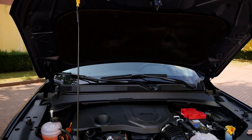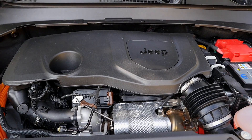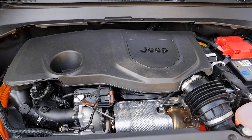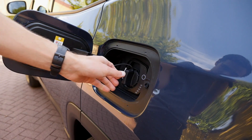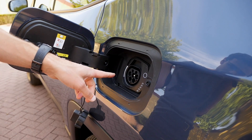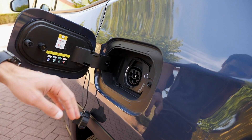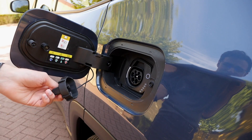7.3 seconds is the acceleration figure to 100 km/h or 62 mph — already quite powerful. The battery is 11.4 kWh and charging works via AC at 3 kW, or optionally 7.4 kW. This gives you a pure electric range of around 40 kilometers or 25 miles.